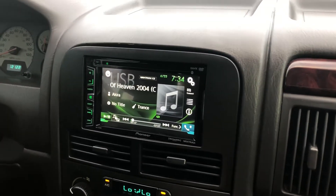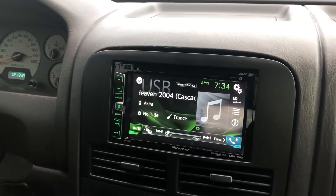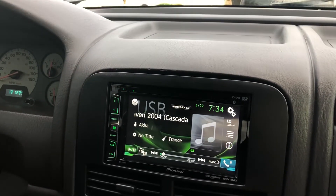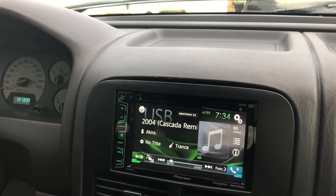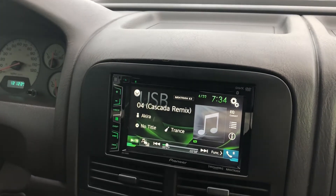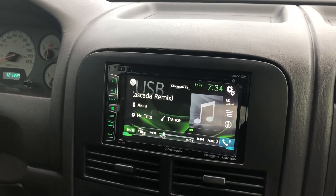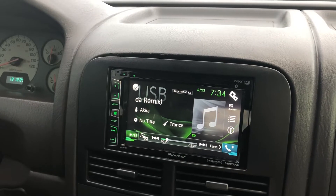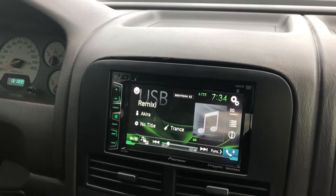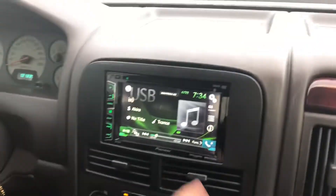Good morning YouTube. I have installed a Pioneer AVH-X390BS radio on my car. It's a pretty cool radio with a lot of functionality — it can play USB, Bluetooth, Pandora, Spotify, all kinds of cool things. It comes with a remote and has DVD as well.